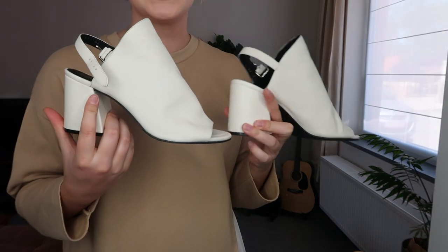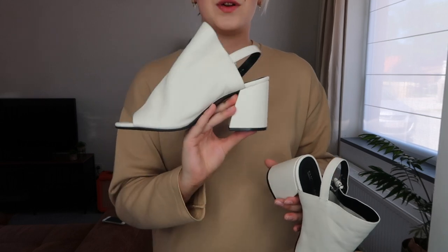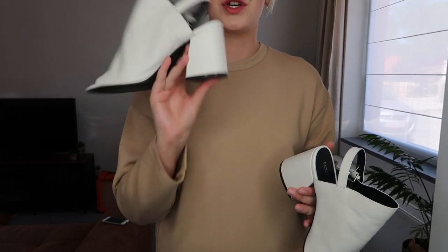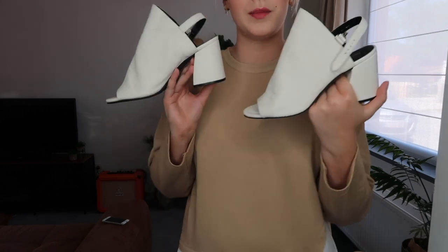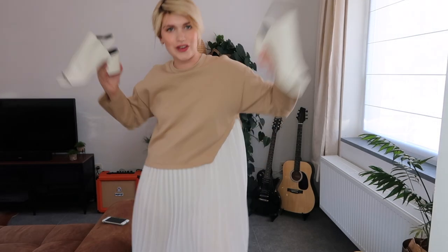These shoes are like little mules — open toe, open heel, a nice block heel, not too high. Really wearable. Let me put them on and show you the outfit. I also got a necklace to wear with this one. This is the next Zara dress. I was lucky and got it on sale — I think it was around 25 euros. Also a size medium, and I really love it.